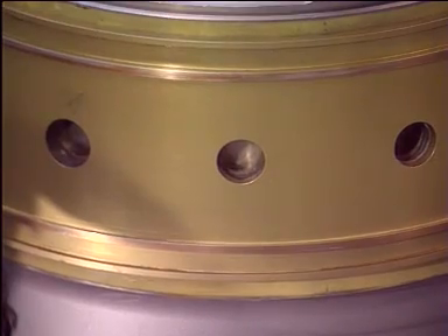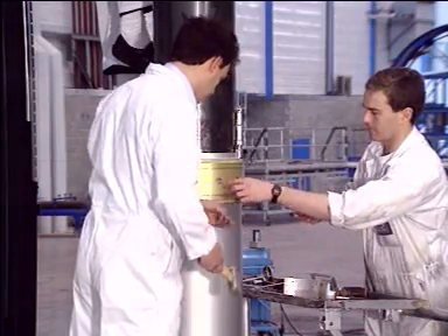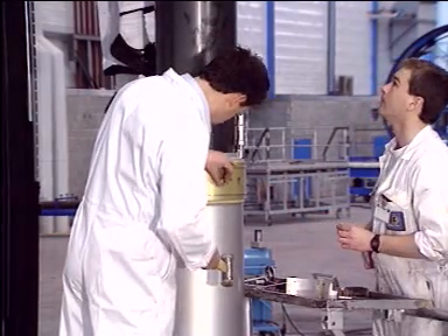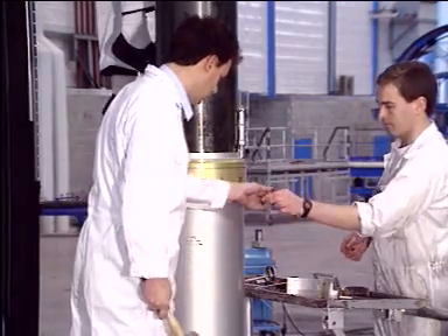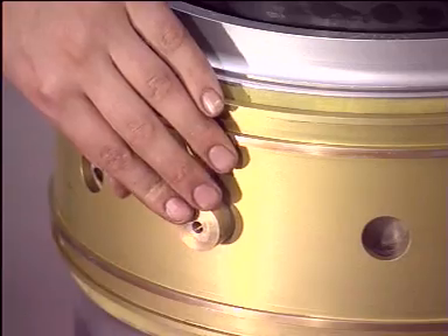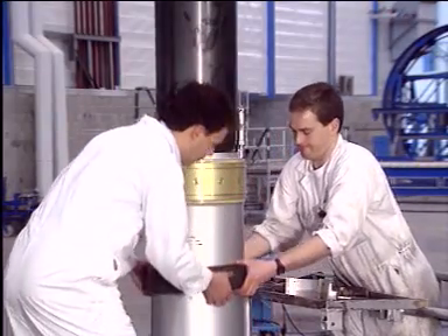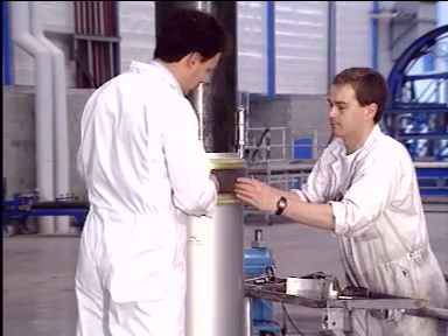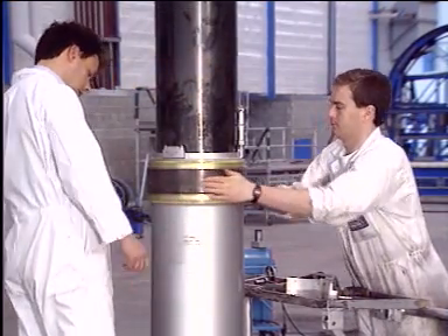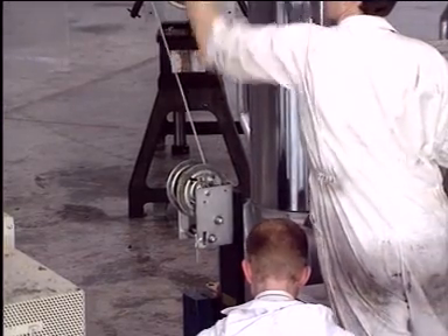Ensure that the master dowel hole is correctly aligned on the upper gland housing and upper bearing. Fit the locating dowel through upper bearing and gland housing. Install the upper bearing.